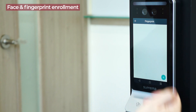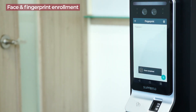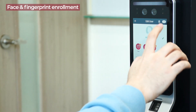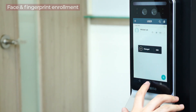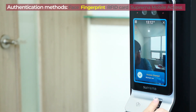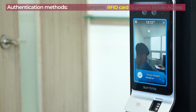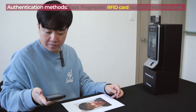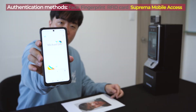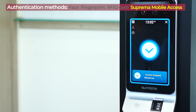Now I will enroll my fingerprint — scan the first time and verify that fingerprint. Now it's done and save the changes. I'll be able to authenticate using my face, my fingerprint, RFID card, or Suprema mobile access. I can use all types of credentials here.